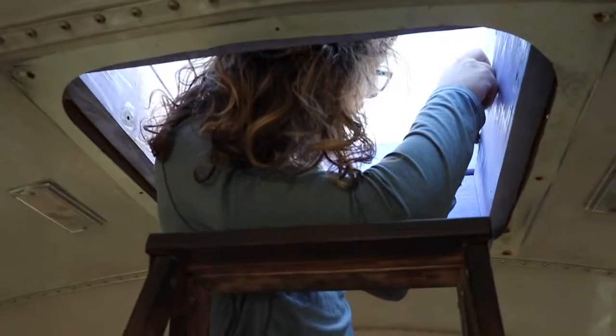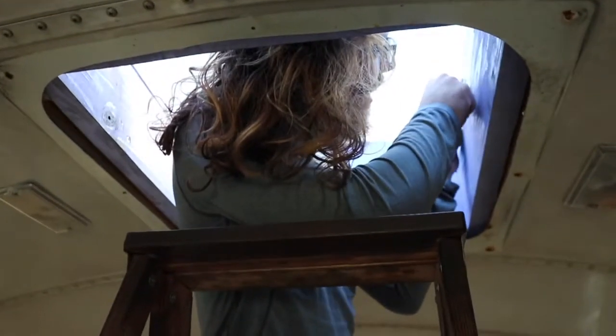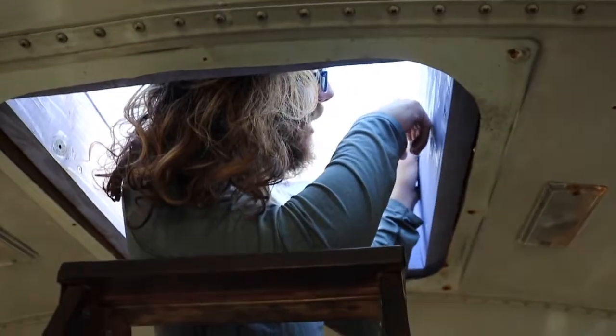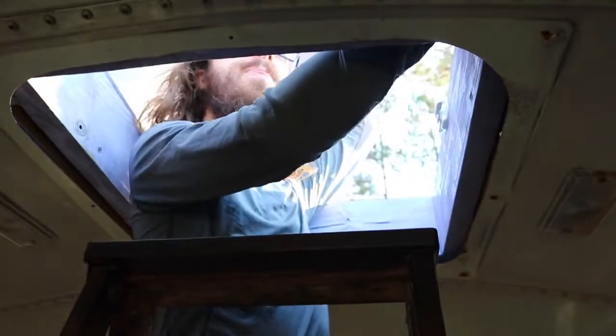First we gotta get up on the roof and actually wash her down before we sand her, so that we don't waste too many sandpaper strippy thingies. Our sunroof held up very well — there doesn't seem to be any leakage or any water that was able to get in. There might be a slight problem with the lock, but it still works and it looks beautiful!